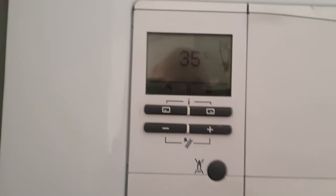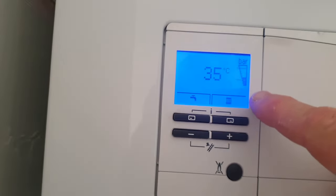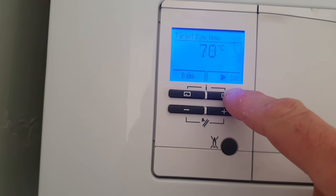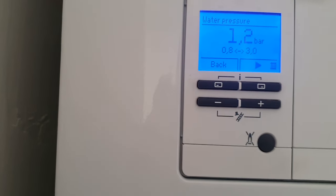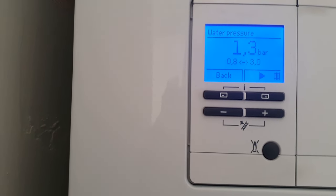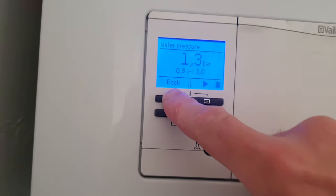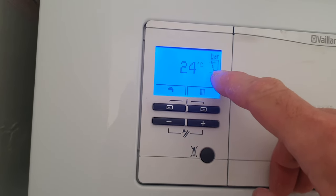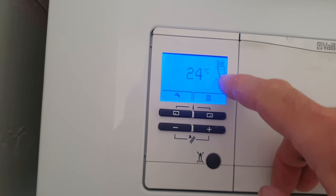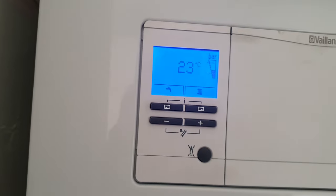Then you look at the pressure gauge — this one's fine, got 1.2 bar. But if I wanted to put a bit more in I would just — you can hear it — and then very importantly, you need to make sure it's between those two dotted lines when it's cold, because obviously that will go up and down as the water gets hotter and expands.